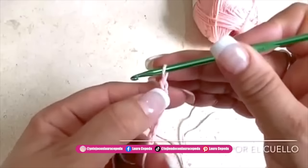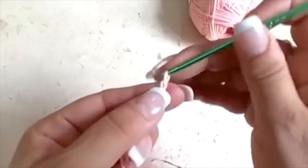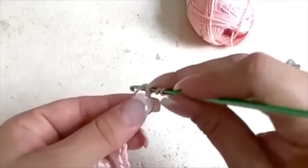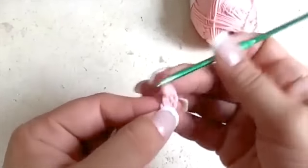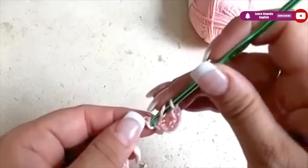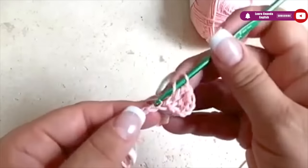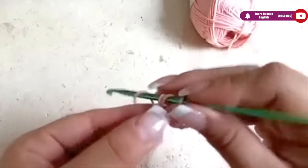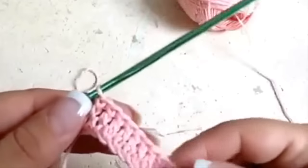Make them a little bit loose — relax and enjoy it. At the end of the 70 chains we are going to make three chains more, and right there in the fourth space we will make the first double crochet. This double crochet will be out of three crochet — yarn over, insert the hook taking both parts of the chain. We will take one, two, and the last two. Continue like this to make 70 double crochet.